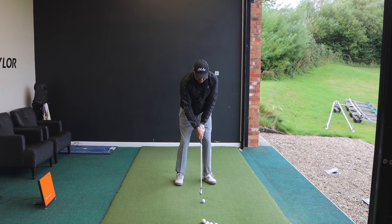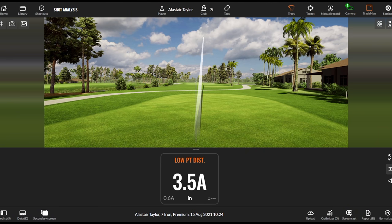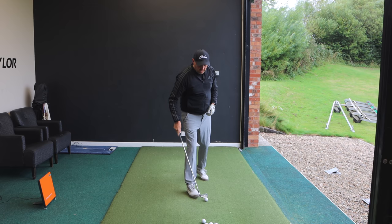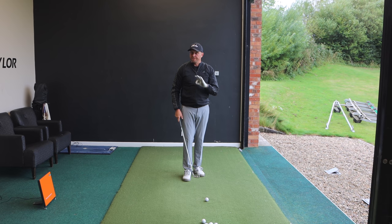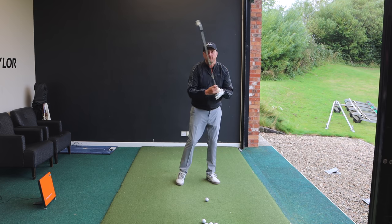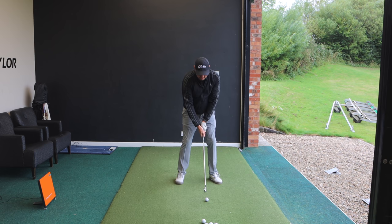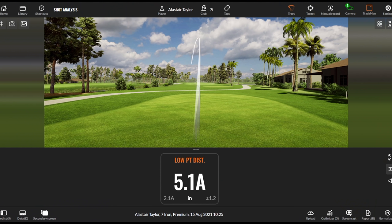I'm going to hit a couple of shots on TrackMan because it measures my low point. As a general rule I'd like to be a little further forward — the best players in the world are definitely a little further forward than I am. Focusing on that feeling — trail hip back, then push into the lead foot — I got 3.5 inches ahead, a fairly accurate shot. Let's go again: focus on turning back, then really push into that lead foot. That one came out 5.1 inches ahead — a decent shot.